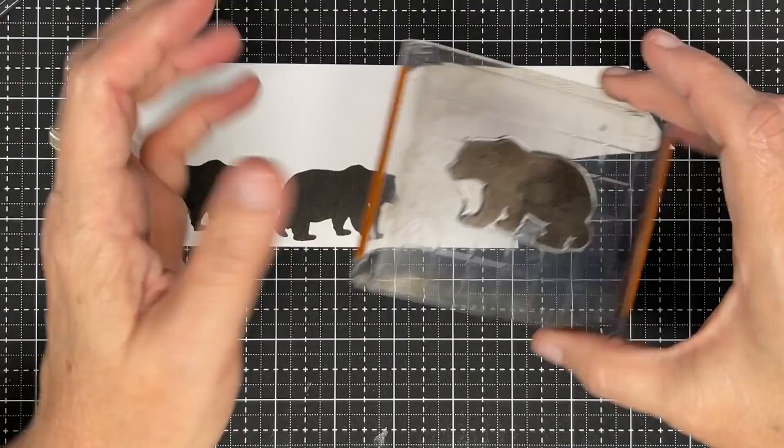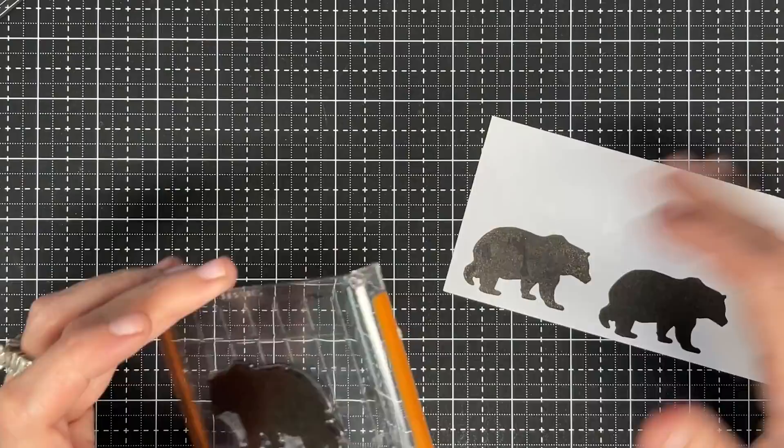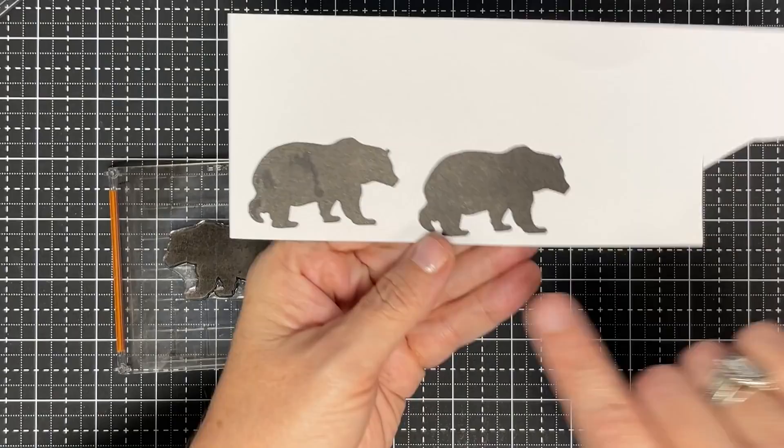Something neat is what Shannon does — when she's stamping and not yet confident, she keeps a scrap page beside her and will ink up, stamp off, ink up, stamp off until she likes it, then takes it to her project. You're not going to waste that much ink doing that, and sometimes you end up with something you can just cut out and use anyway.